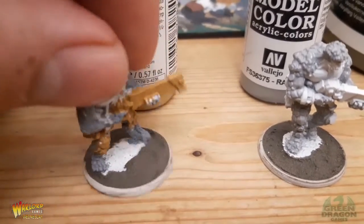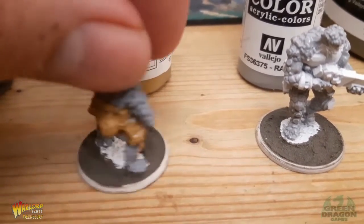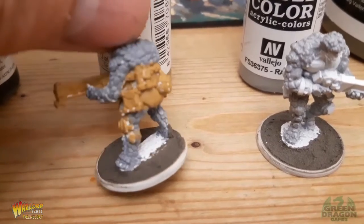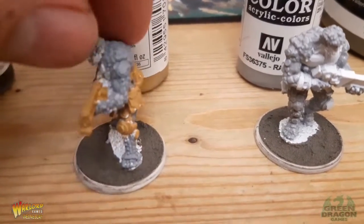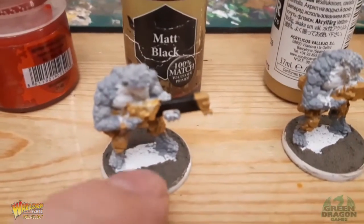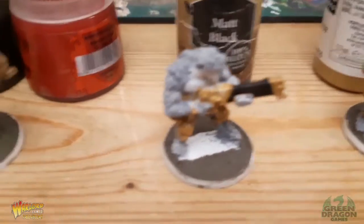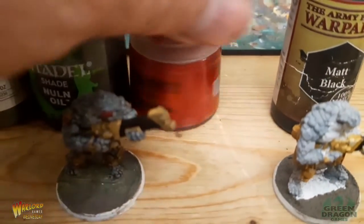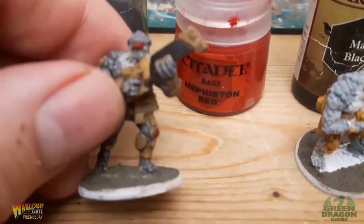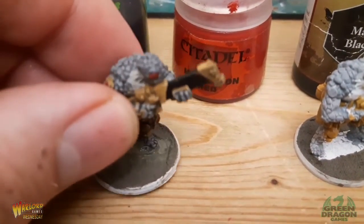Then I used orange ocre to paint the rifles, armor pads on the knees, and all the armor around the back - I did all that with orange ocre. After that I used matte black to do the rifle barrel. Then I used a fist on red just to do a little eye patch and a dot on the knee - not much really.